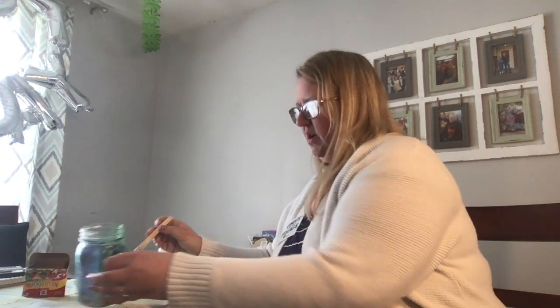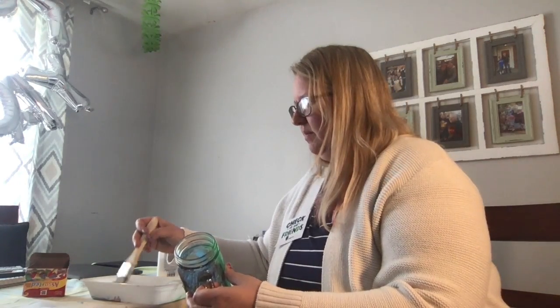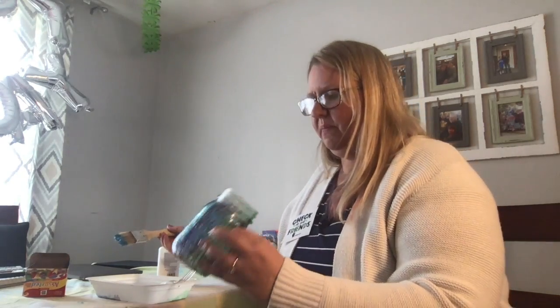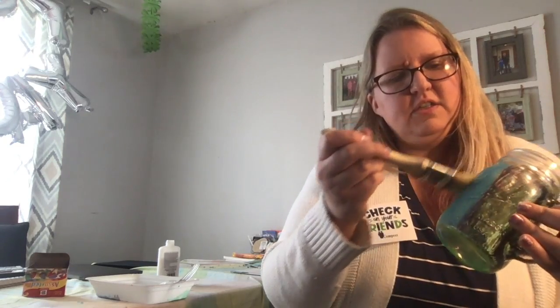Then I took my paintbrush and put a little bit of the glue and food dye mixture on it. I just began to apply it to the jar, trying to angle it on. It takes a little while — it gets a little tacky and sticky as you can imagine, so it takes some time to dry.